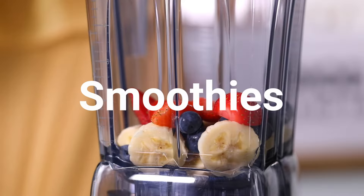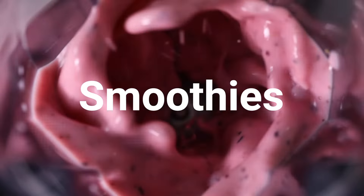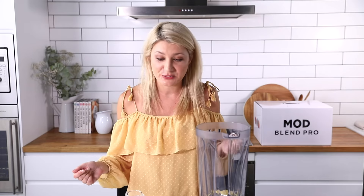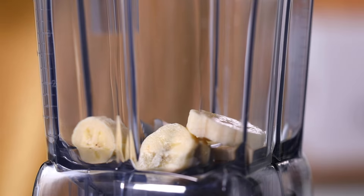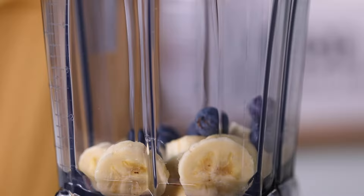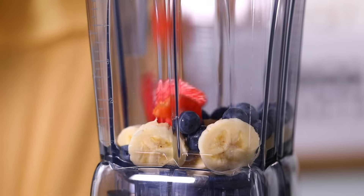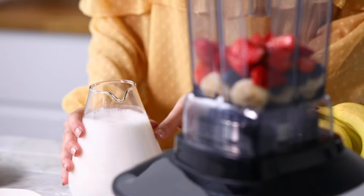I've got a few berries here — strawberries, blueberries, and banana — and some milk. That's all you need. Let's start by popping in the bananas, some blueberries, a few strawberries, and a little bit of the milk.